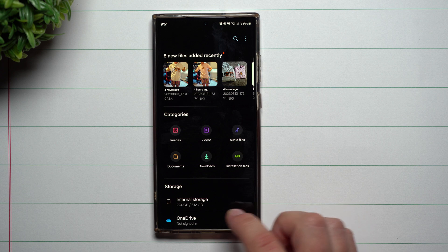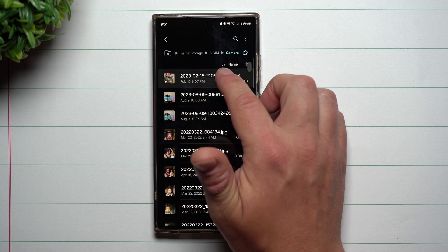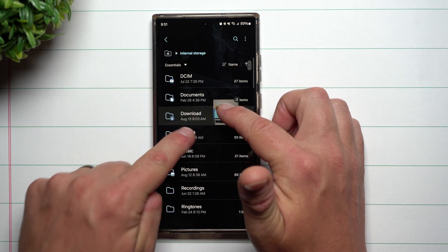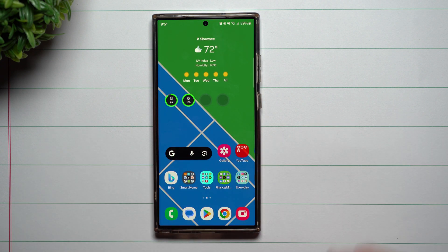When you go inside of My Files, inside of internal storage, go to DCIM, maybe go inside of Camera, and then press and hold — maybe you want to move these somewhere else. You go back inside of internal storage and go inside of Movies, and you can actually just let them go right inside of Movies. Now you've moved something from My Files to My Files, just like you would do with a normal PC.